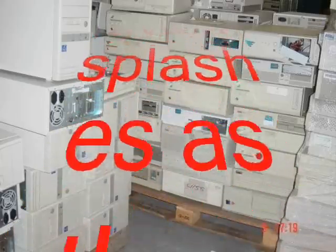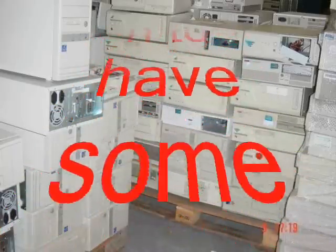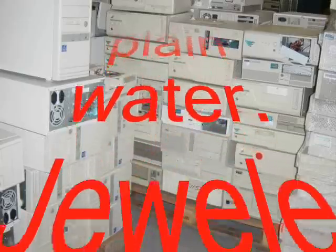Avoid splashes, as they might cause burns. In case we happen to have some splashes on our body, we should immediately wash them with plain water.